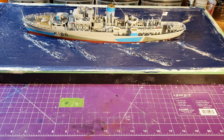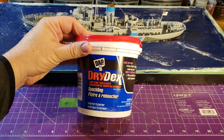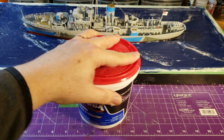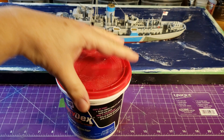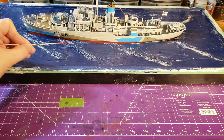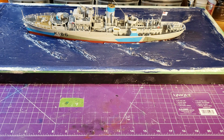After that I took some of this Dry-X spackling — it goes on pink and when it dries it turns white. I used that to make these waves along here, here, here, and on the other side as well. I kind of bunched it up for that effect, and then let that dry.